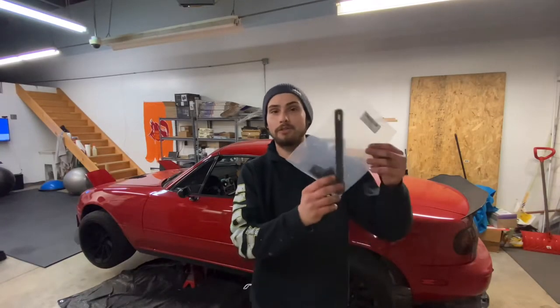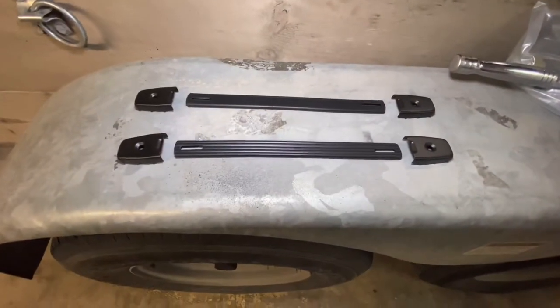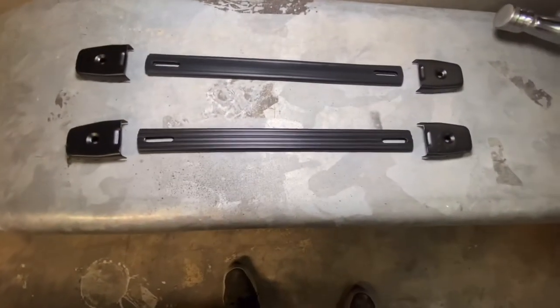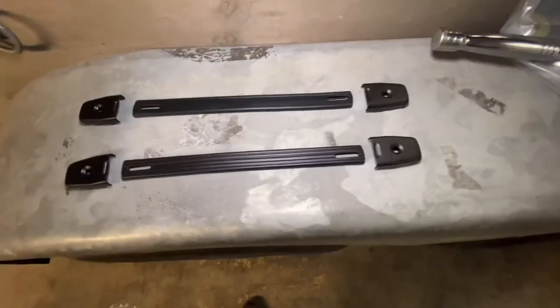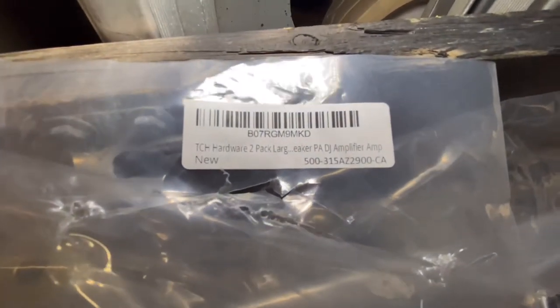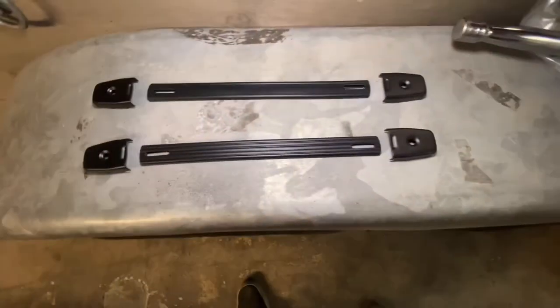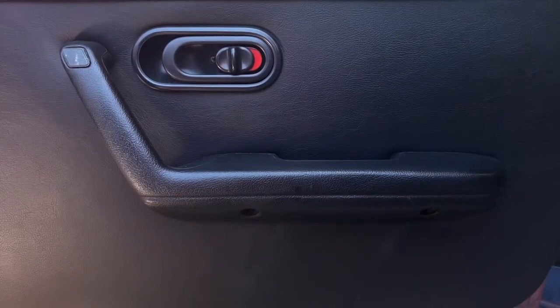Today I'm going to show you how to install these $10 door pulls for the Miata. It's supposed to be really super easy — going to take like five minutes. This is what it comes with: these are guitar amplifier handles, also called door pulls. The hardware package is labeled 'large speaker amplifier amp handles.' This kit came with two. Let me show you how to install them.